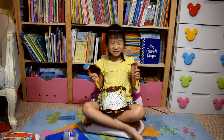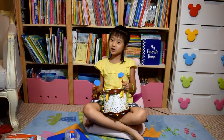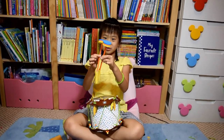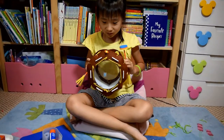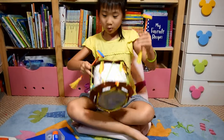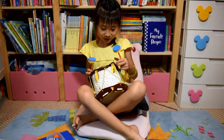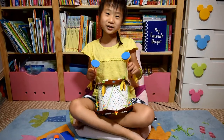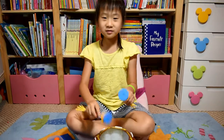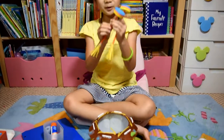I finally finished! It took me such a long time — I almost fell asleep. These are the drumsticks and this is the drum. It's so hard. Seriously, I sometimes need my dad to help. And it sounds weird. And this part broke.